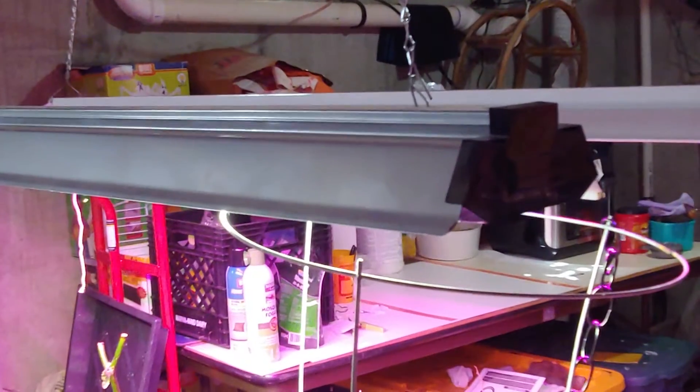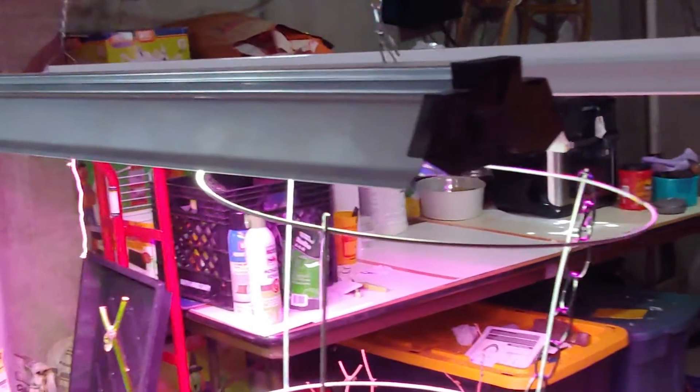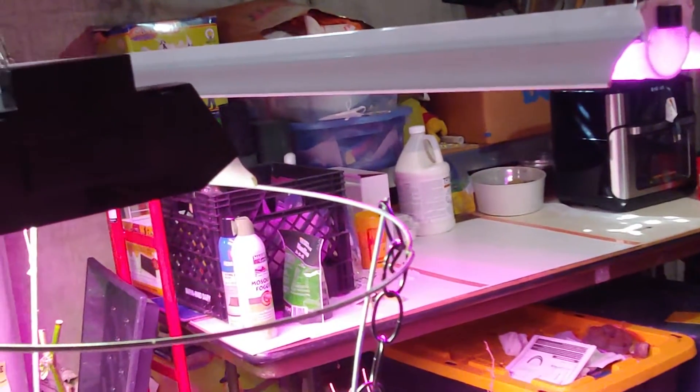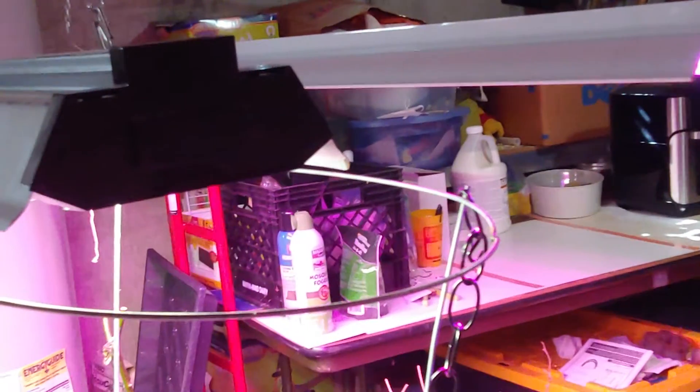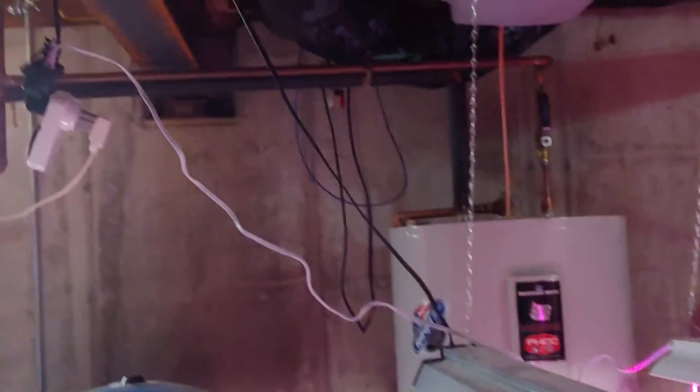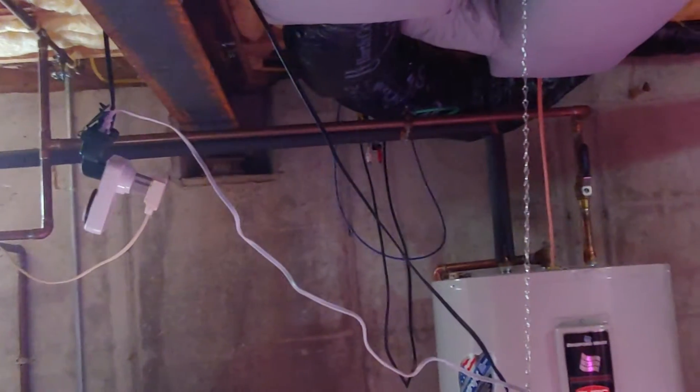For light I just have a regular old fluorescent with 6500K — that's the frequency good for general daylight. I also have a nice full-spectrum growing bulb that's all LED, and these guys are hooked up to a timer where the timer goes on for eight hours and then off for sixteen.